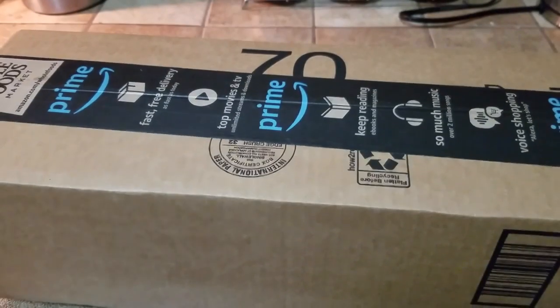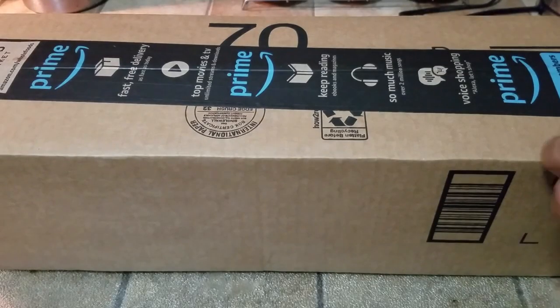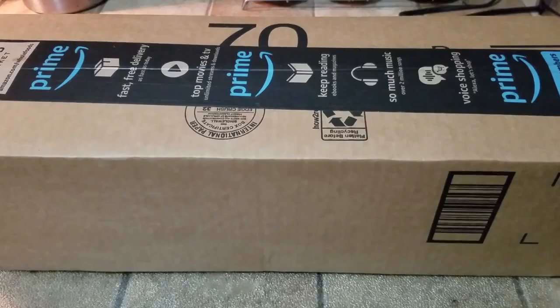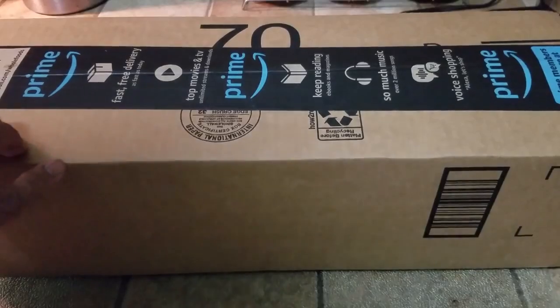What's up people? Manor here, coming to you with a video. This time we are going to be unboxing electronic garden shears. As you know, I do have a secondary gardening channel and there are certain areas that I cannot use the string trimmer, so I need to order some garden shears.